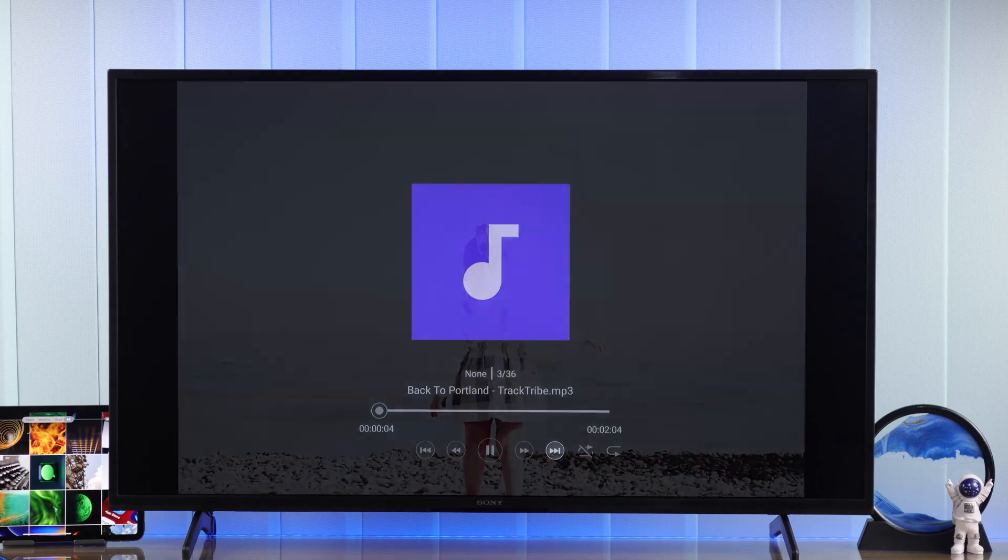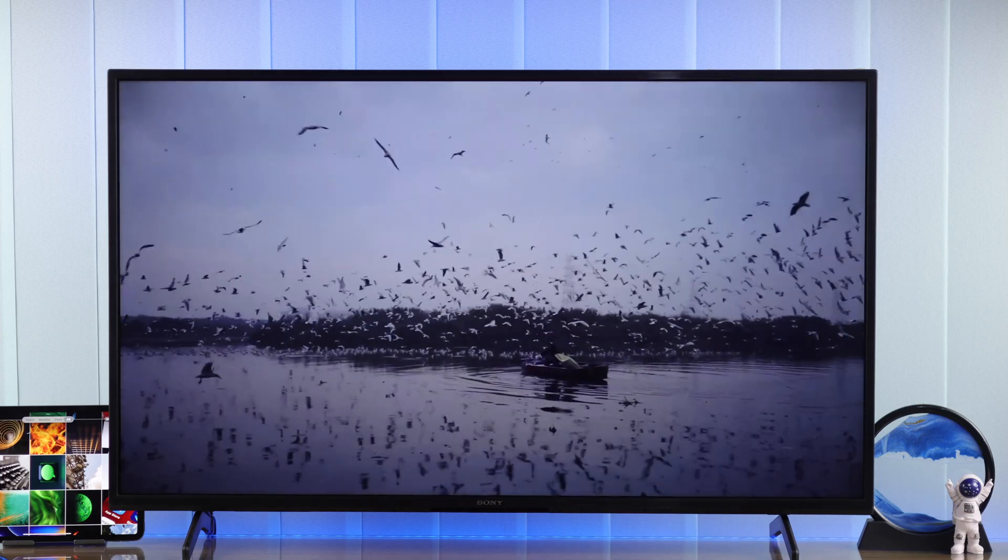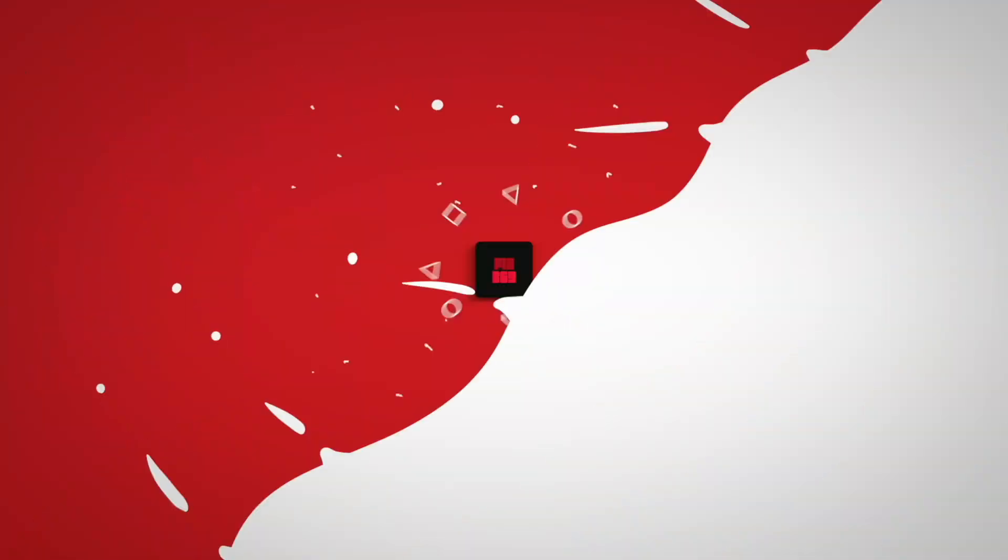That's how you can play photos and videos on your Sony smart TV from a USB drive. Don't forget to give us a thumbs up and subscribe for more guides.